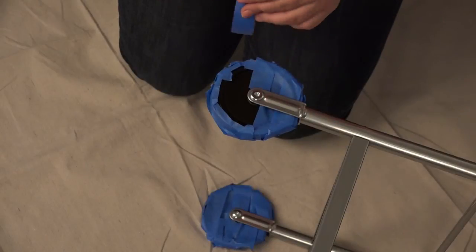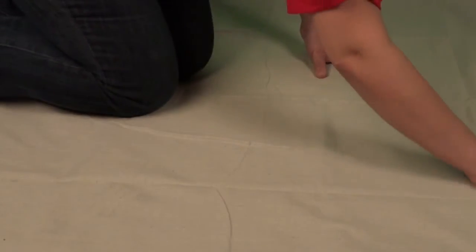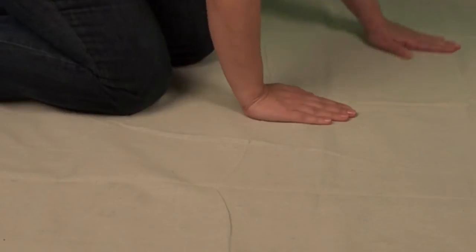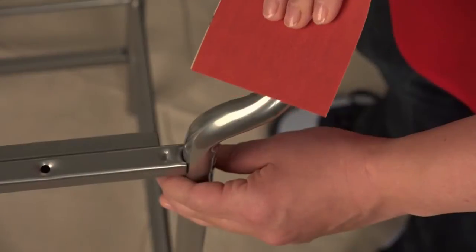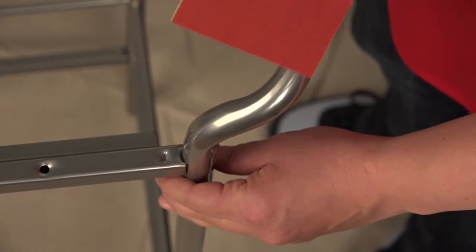To start, remove or mask off any parts of the cart that you don't want sprayed. Be sure to protect the surrounding area with a drop cloth. Next, lightly sand the cart to remove any residue and ensure proper adhesion. Then remove all dust with a lint-free cloth.